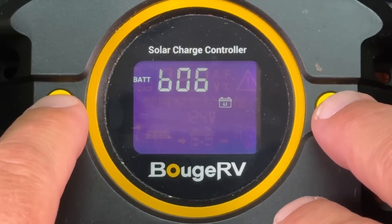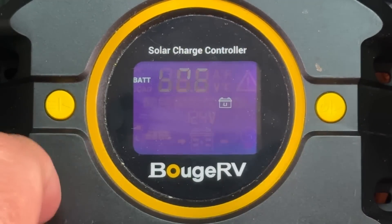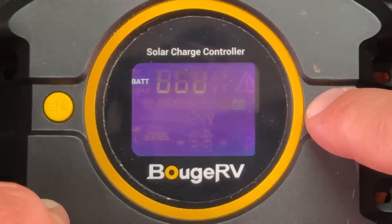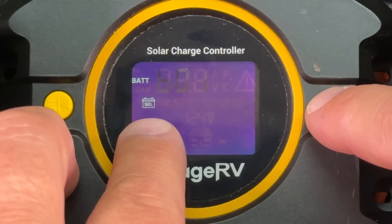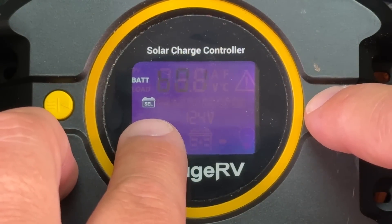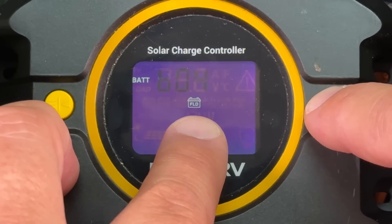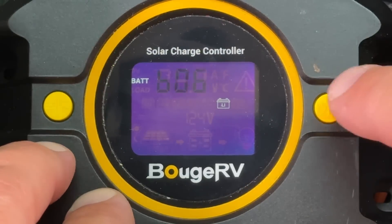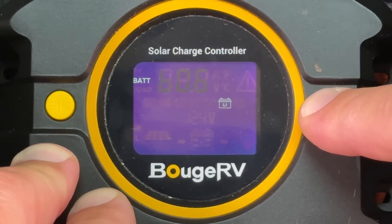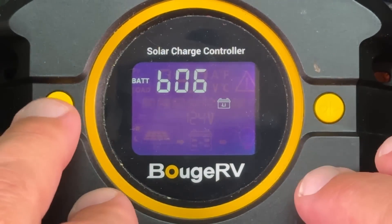The way you select what battery chemistry you're using — go to B05 and long press the left button until it's blinking. Now we can use the right and left arrows. See how that says LI? That is Lithium. We can cycle through: Lithium Titanate, SEL (not sure what that is), AGM, gel, flooded lead acid, Lithium Iron Phosphate, and back to Lithium. So we're going to long press the right button to select a Lithium-ion battery. Now it's not blinking — we've selected that.